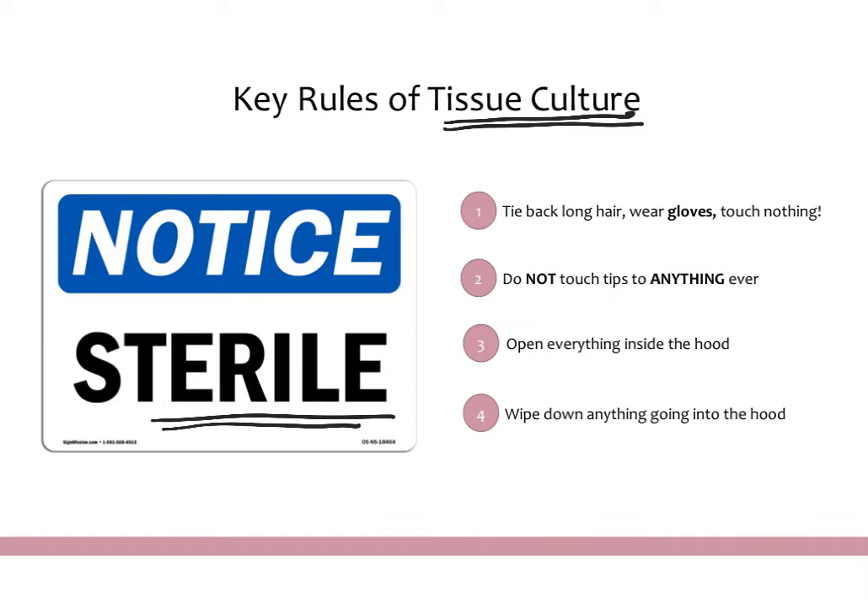That means things like protective equipment — gloves, white coats, tying back your hair, things like that. But it also means being really careful with what you touch and how you touch it and where you put your hands. The first thing to keep in mind, especially when you're new to the TC room, is to wear gloves from the second you enter the room to the second you leave. You don't want to touch anything, especially inside hoods or incubators, without gloves on.